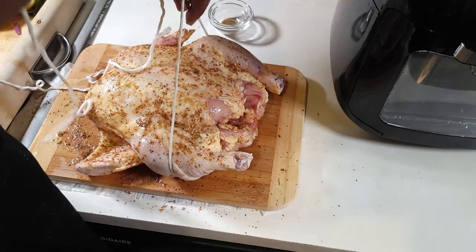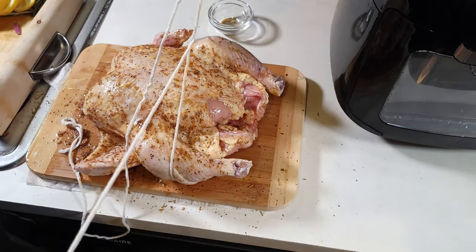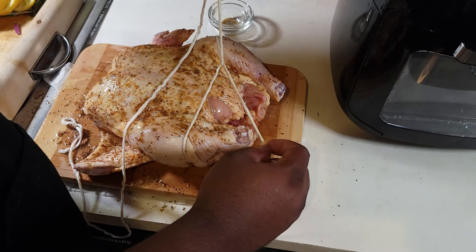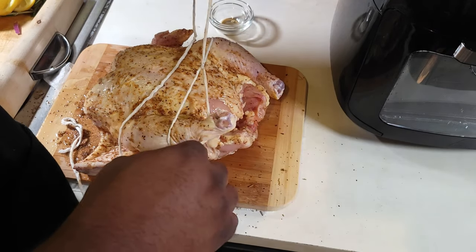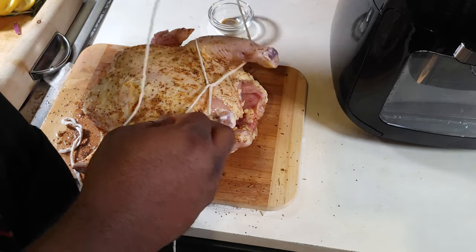You can see later in the video I had to go back and retie it because it wasn't tight enough. You want to make sure your rotisserie is tied tight so when it starts turning in that rotisserie mode, you don't want it flopping everywhere and coming undone inside your air fryer.